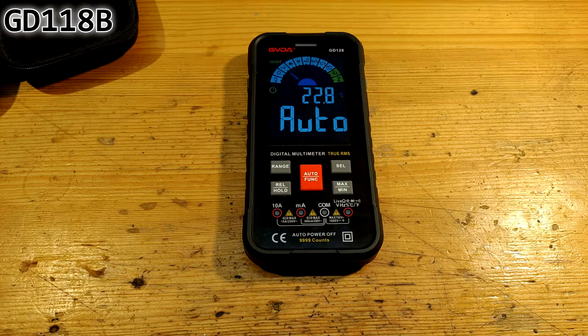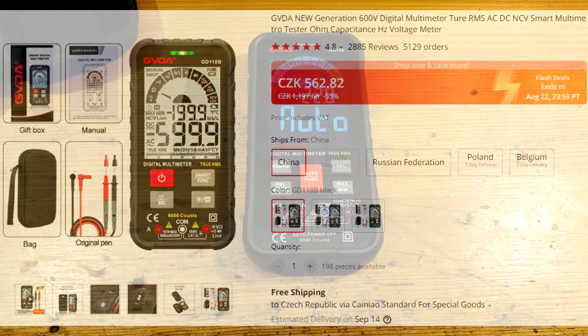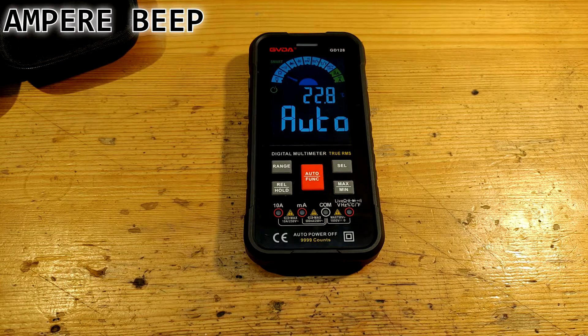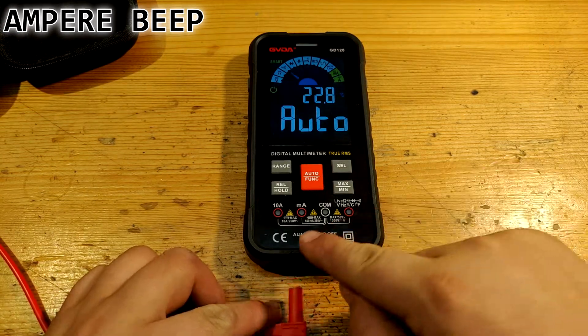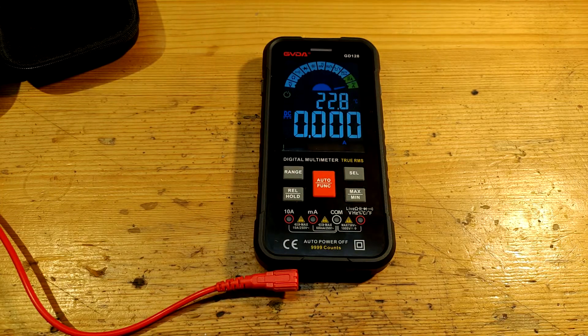There is also the GD118B — it's twice as cheap. It can't measure amperes, only milliamps. It can't measure temperature. It has a monochromatic display, a lower number of buttons, display ends at 5999, and it is powered by two CR2032 button cells. Personally, I think that GD128 is worth the money over the 118B. One more function before conclusion: if you have either 10A or milliamps mode enabled, the multimeter beeps after some time to remind you that you have it on amps.